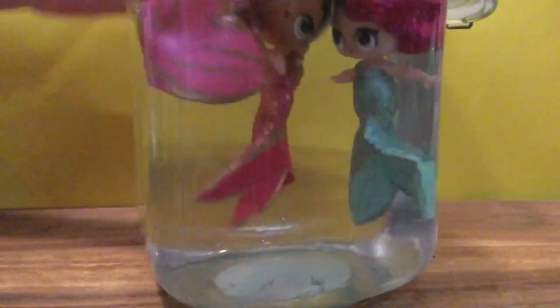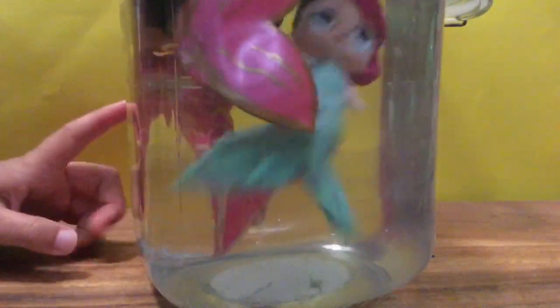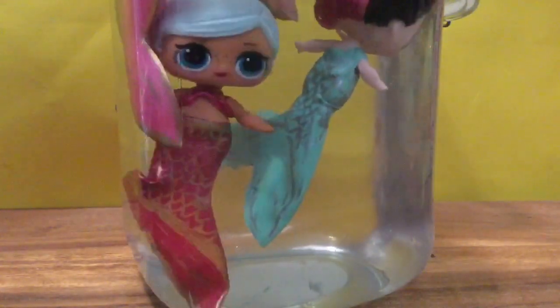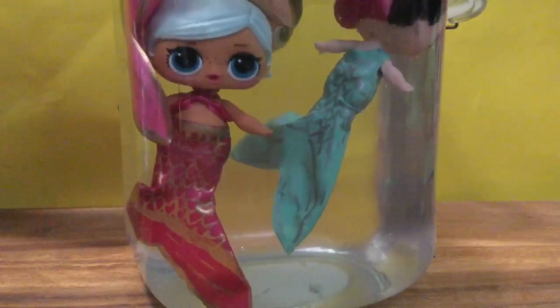Thanks for watching! Be sure to like, subscribe, and comment. Tell me which mermaid tail was your favorite. I think I like this green one in the water, but outside of the water, this pink one that I made with the gold is beautiful — it's like a really magenta pinky one. It's beautiful, the one that Burby was wearing. Stay tuned for my big giveaway. Until next time, bye now!